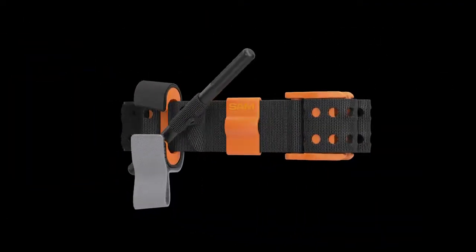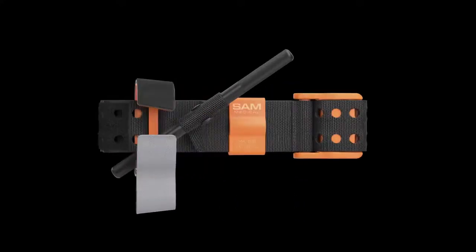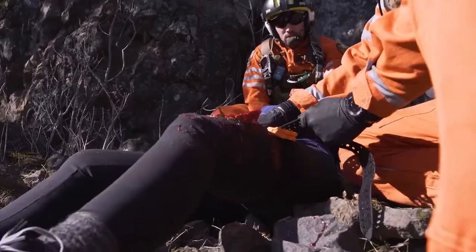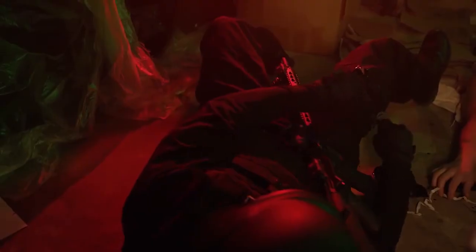This is the Sam XT Extremity Tourniquet by Sam Medical. Upper Extremity Self-Aid.